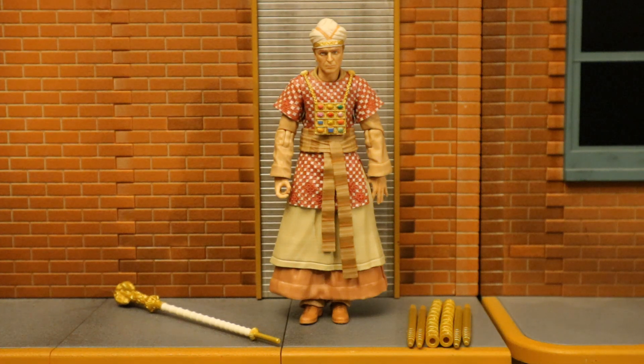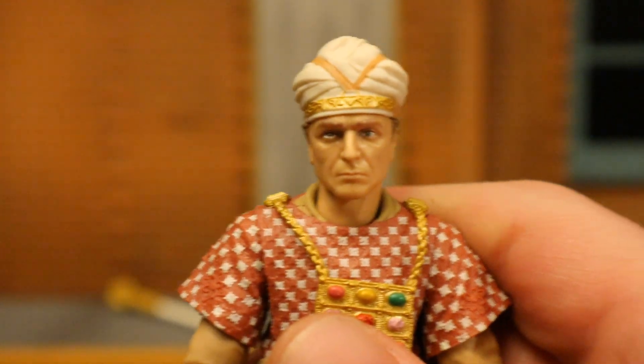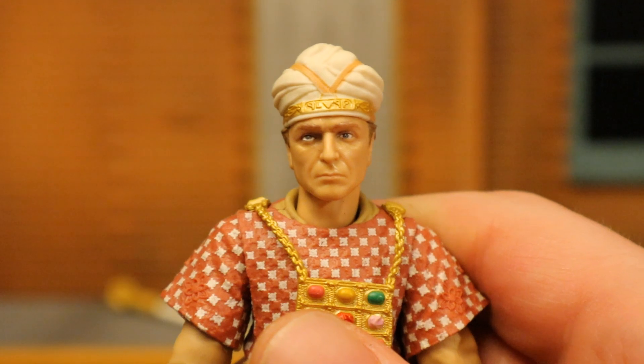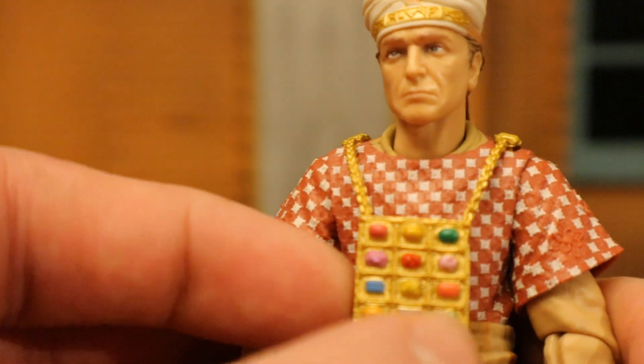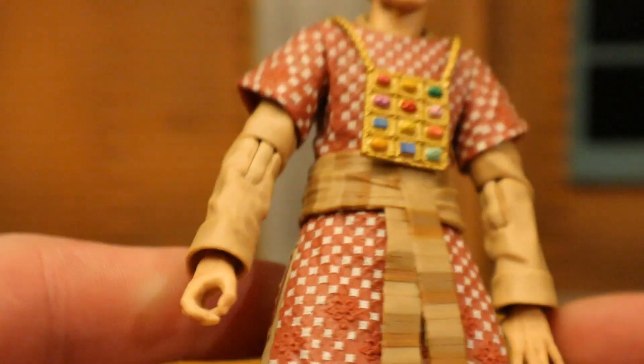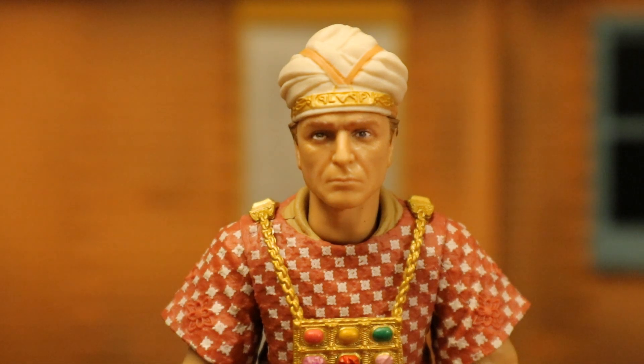Now let's look at Rene Belloq, played by Paul Freeman, in ceremonial attire near the end of the film when he was messing with the Ark of the Covenant. Starting with his head — face looks decent. He's got a type of turban on his head, a weird necklace with gems on his chest, and a ceremonial attire. Another one of the dress-like things that a lot of these figures have. Single jointed elbow, single jointed knee. Pretty cool — one of the villains near the end of the film.